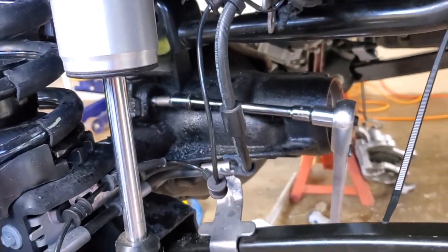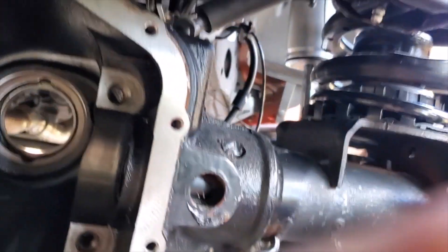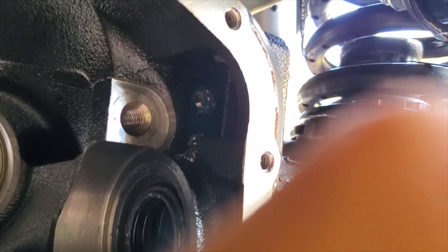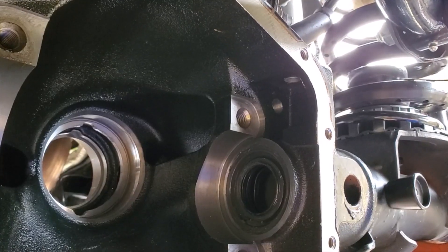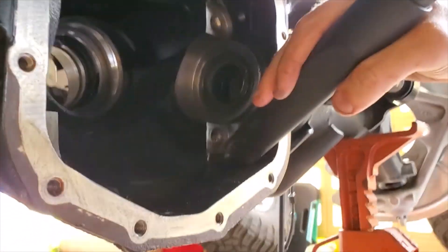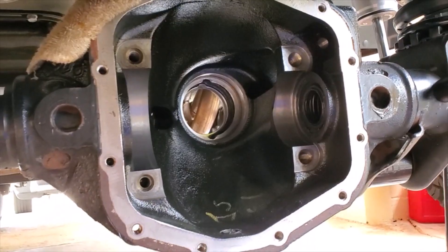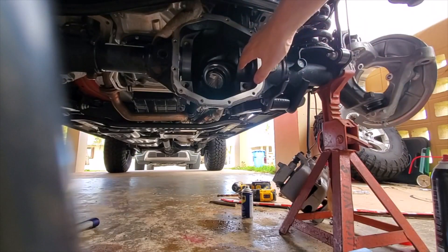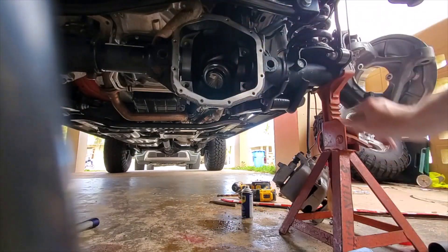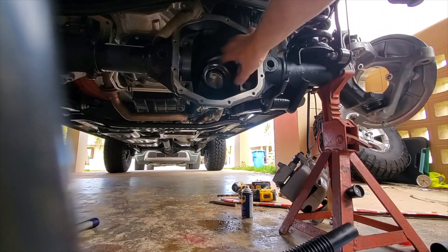All right, I think we've driven in there far enough. When you're working on a diff, you want to make sure you're using brake cleaner, spraying everything out, using magnets where you can to get metal filings out, and a shop vac. This thing is as clean as I'm possibly going to get it.